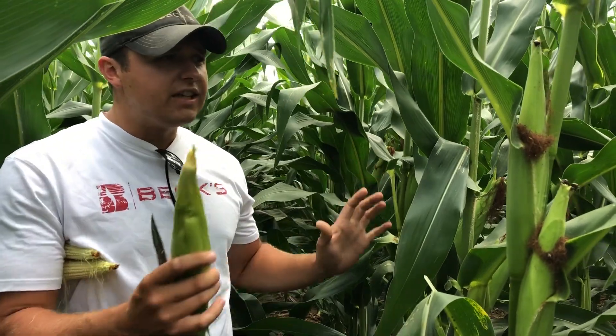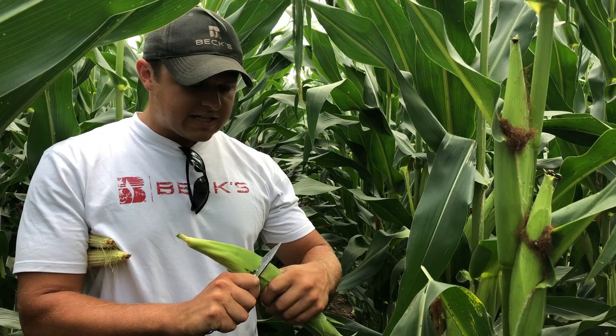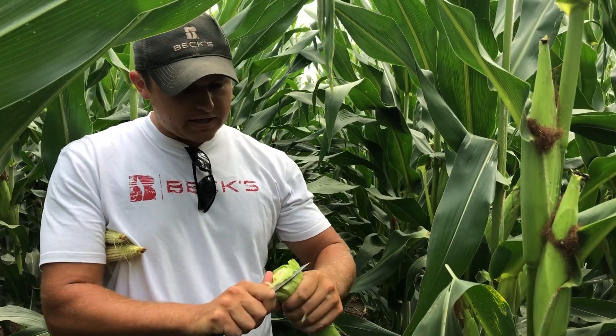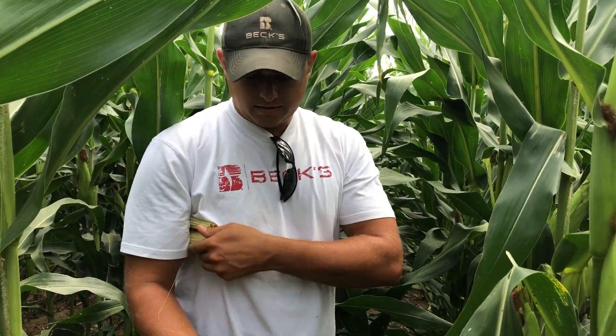So if we just get an idea of the pressure that's here, and then we go and grab an ear and figure out how much damage has been done — snap an ear off a stalk, grab a knife, and slice the bottom of that ear off. We're going to take the whole shank off and slice right through the bottom butt of that ear, and then we're going to unravel the husk.